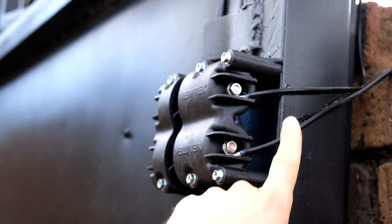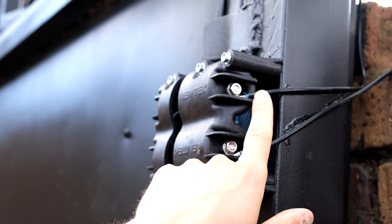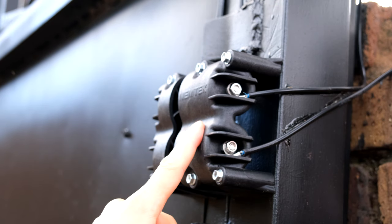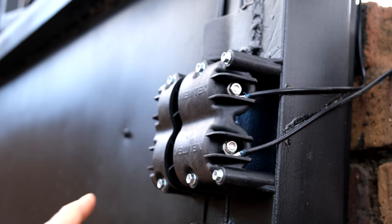These are the wires coming from my electric fence - this is live and that's also live. What this does is it allows you to extend your fence onto the gate. All this is doing is extending the circuit, allowing the current to still flow in series.